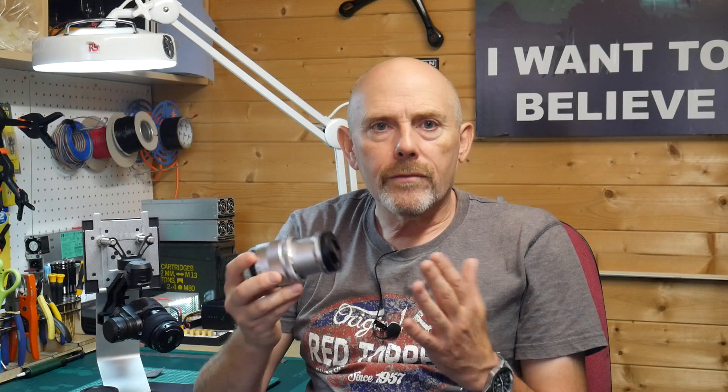There are loads of different lenses out there for the Zenmuse X5 series of cameras. The list of supported lenses on the DJI website is pretty comprehensive now, but there's one lens on the list that's incredibly useful but isn't so popular because it's a major problem to balance.